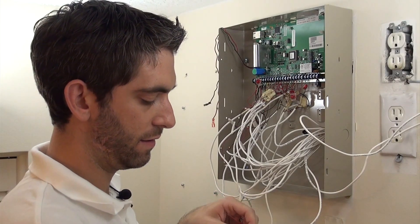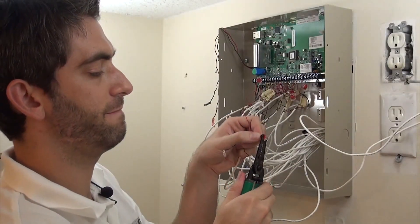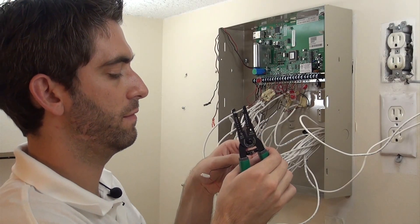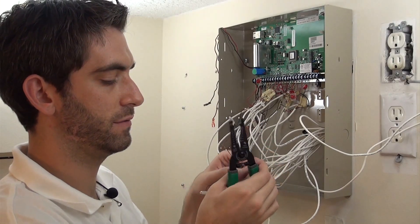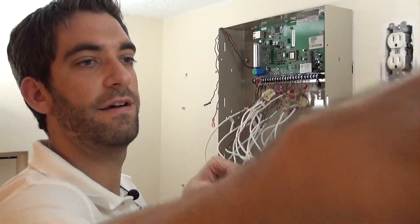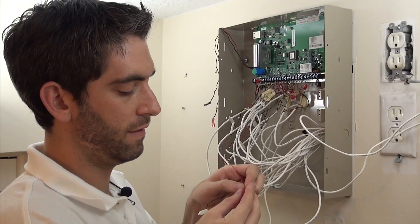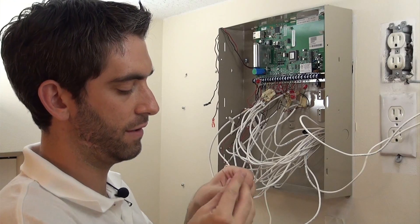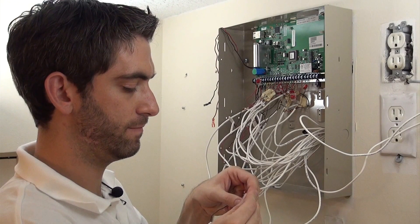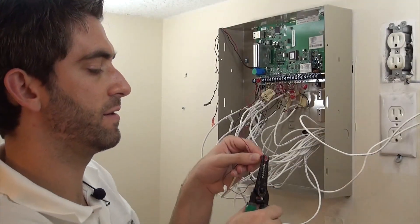We've got our black wire connected to our resistor with our little beanie connector. I missed on that one — I snipped my resistor. Luckily I have plenty of beanies here. Try that again. Feed the wire up and in, we're going to use the longer side here, get a nice tight connection — making sure that both wires are up and in there.